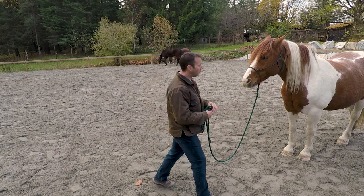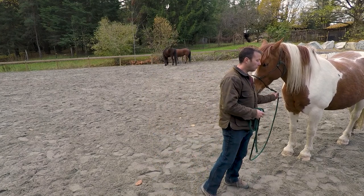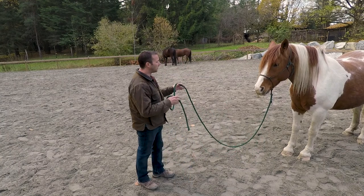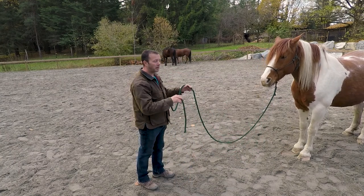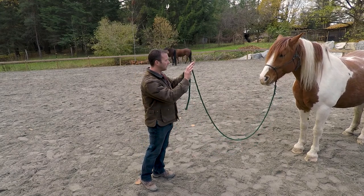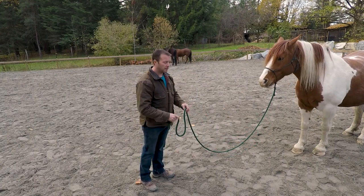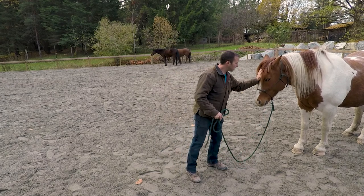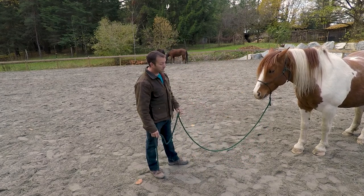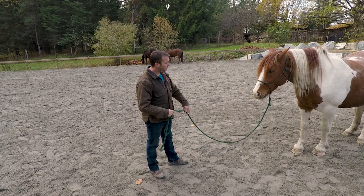So the next thing we can do — we've got the backup by asking with the lead rope, which means I'm probably going to be able to get it done with the reins. The other thing I want to do is have her back up just by asking her with my body — she should yield a little, just like that. Say thank you — she says no problem.